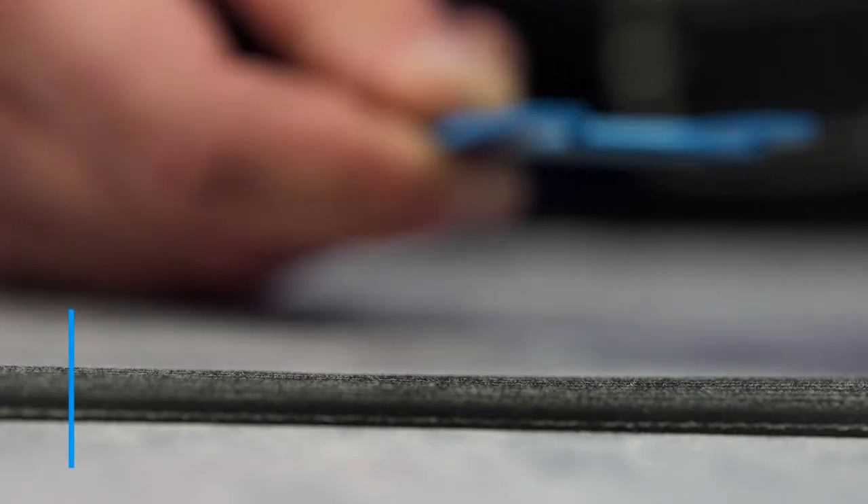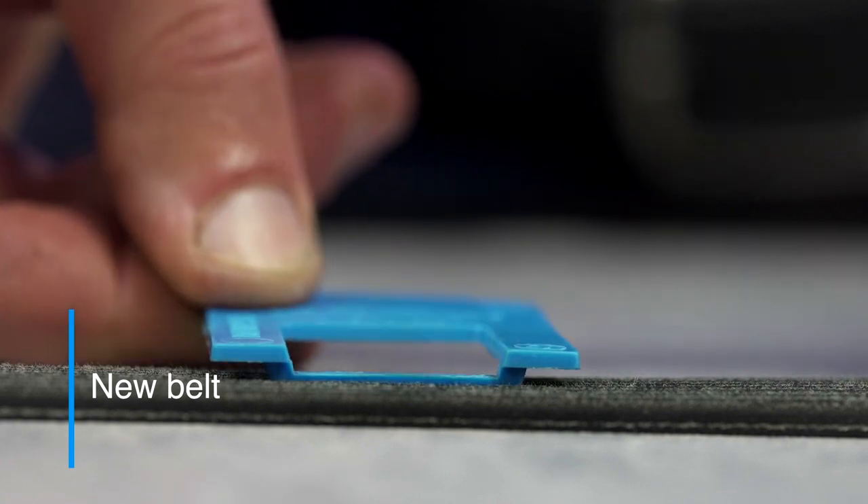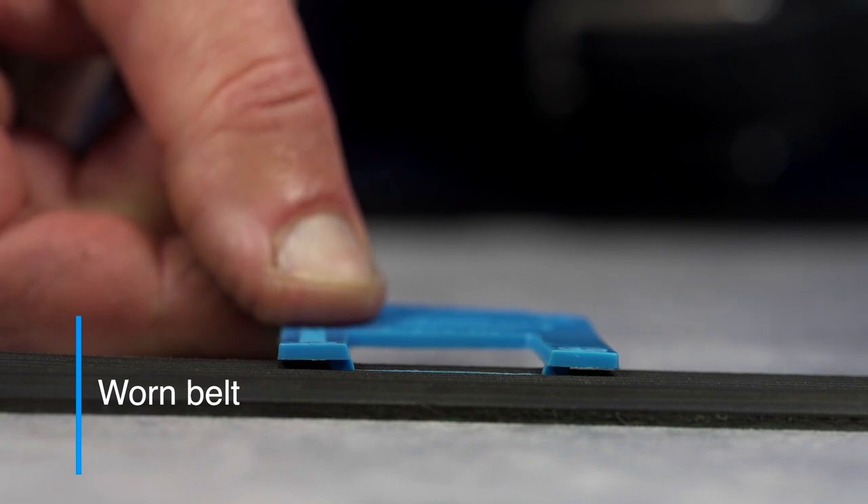To measure the rib depth, check to see where the top of the bar sits. On a newer belt, it should be higher than the top of the rib tips. On a worn belt, the bar should be lower than the top of the rib tips.